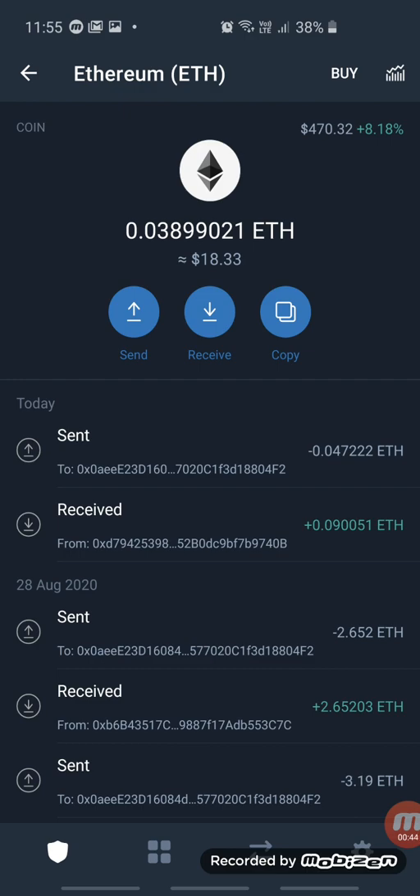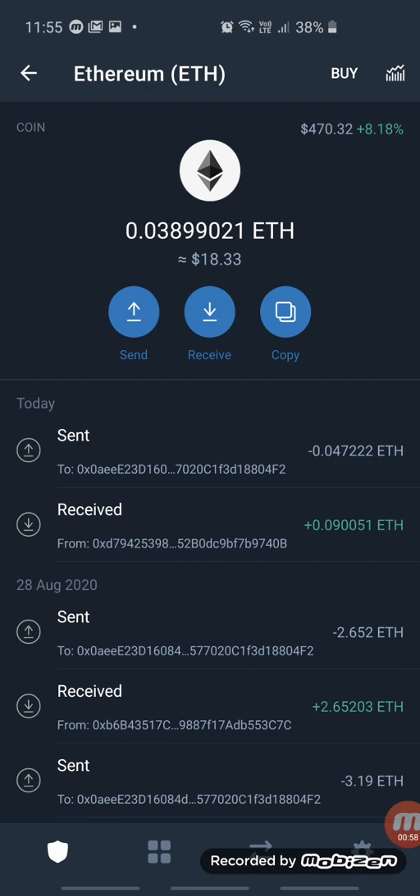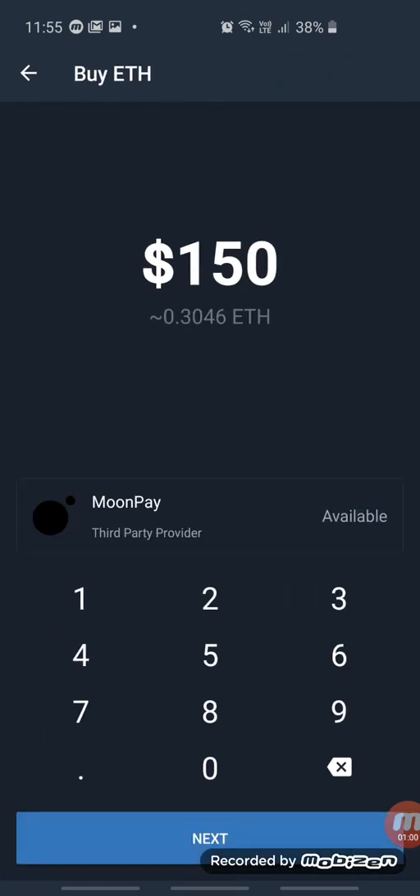Inside here, straight away you'll see the Buy button right on the top right-hand corner — click on Buy. If you want to buy $150 US, then by all means go ahead with the process.